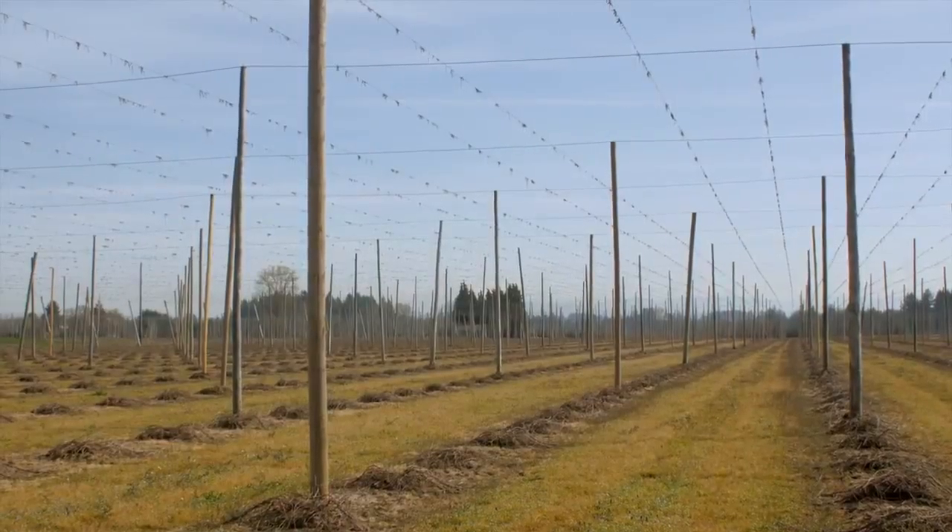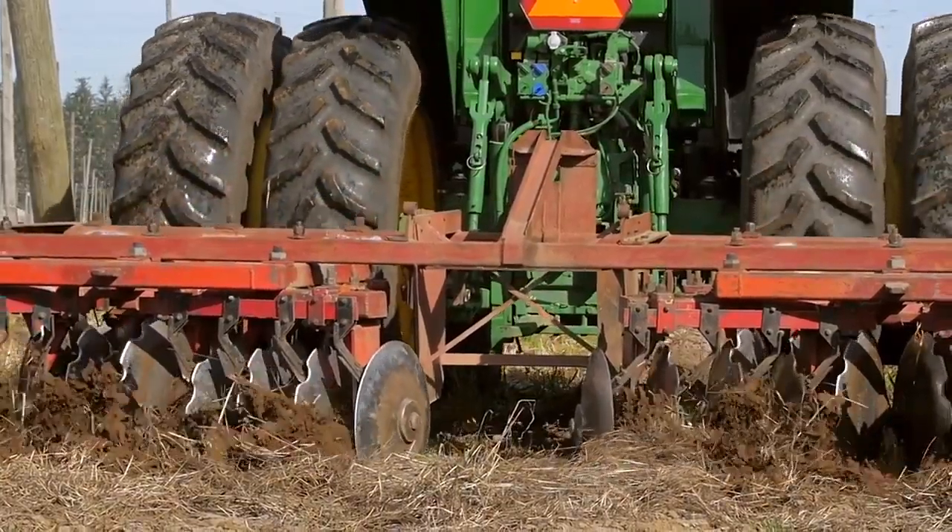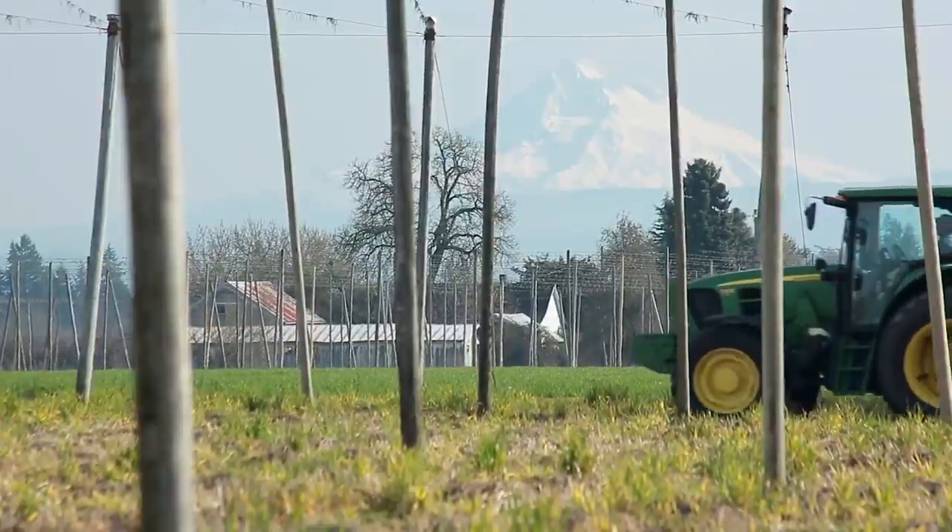The cover crop, which helps with moisture over the winter, is plowed into the soil to add organic matter and aid in topsoil retention.